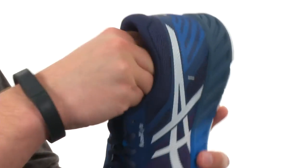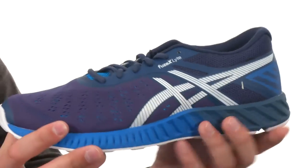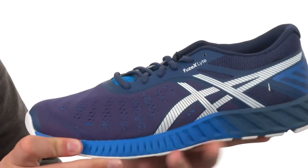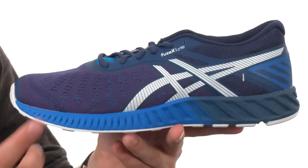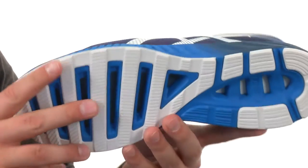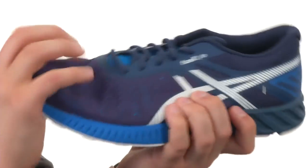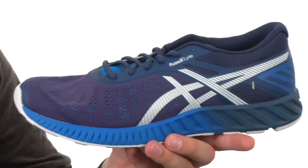There is a removable foam insole down there that gives you some underfoot comfort, with a Fuse gel midsole designed to give you a lightweight experience and plenty of cushioning with great customization. You have an AHAR rubber outsole on the bottom that is reinforced in the high wear areas, with a tread pattern built to give you increased flex with every step.